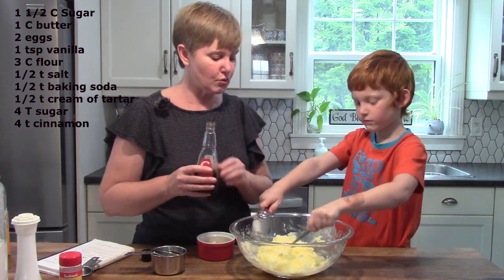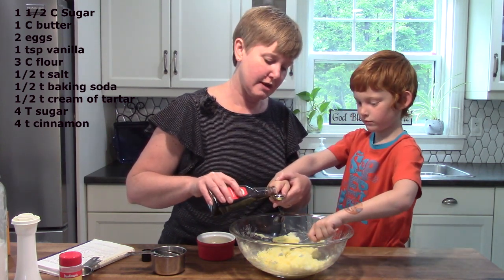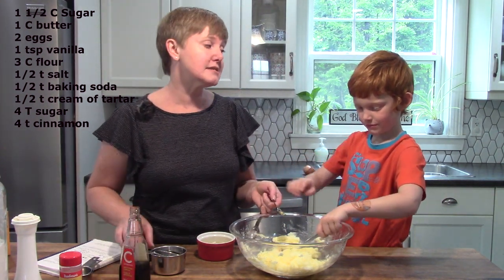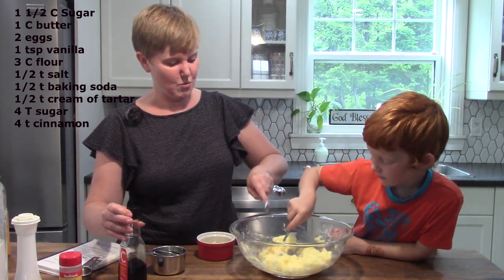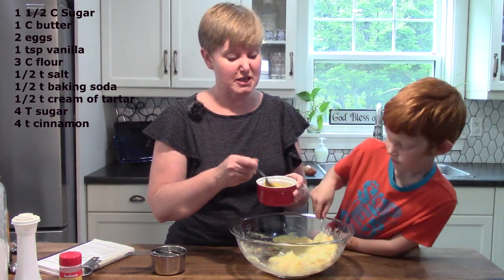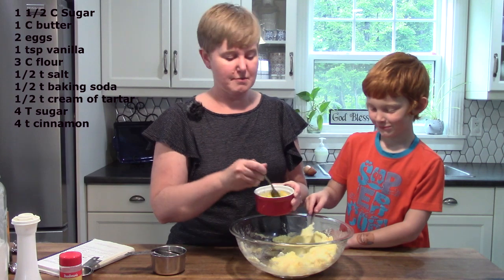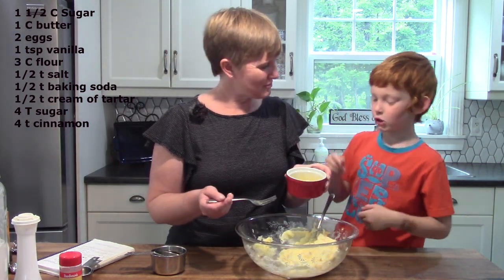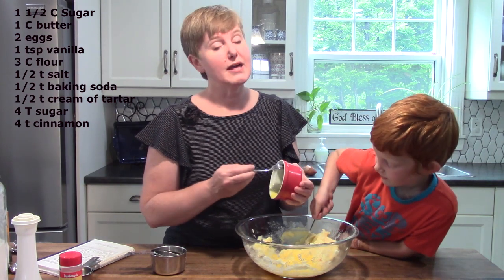Do you remember which is bigger — a teaspoon or a tablespoon? A teaspoon is smaller because a teacup is smaller than a table — tablespoons are larger. You are going to put that all in. The eggs we have from our chickens because we have chickens outside — one of them died, it's a very sad story, but we won't talk about it on the video. Would you like to put the eggs in? That was two eggs.